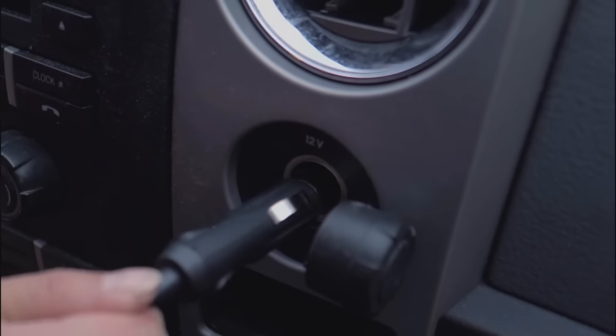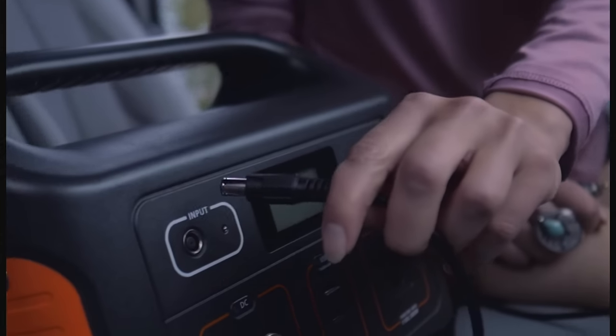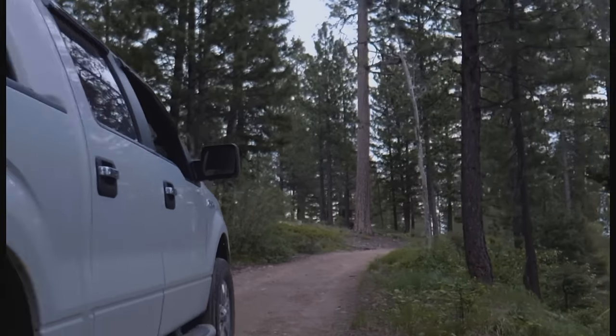Simply plug the charging cable into your vehicle's 12 or 14 volt accessory power port and connect the opposite end into the 500. Once you see the blue light you are good to go on your journey.